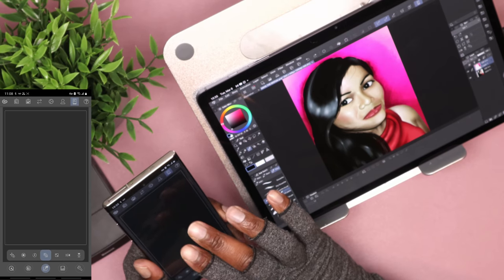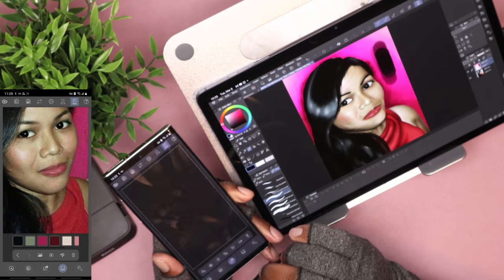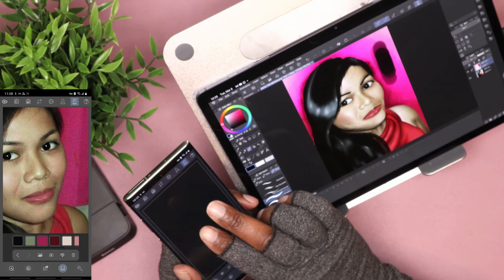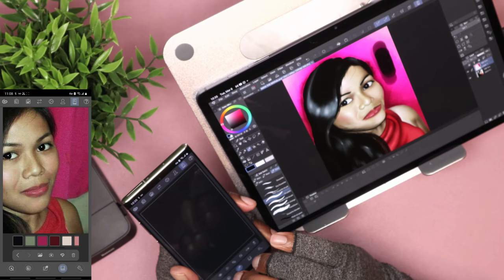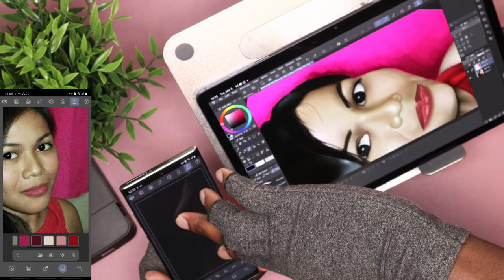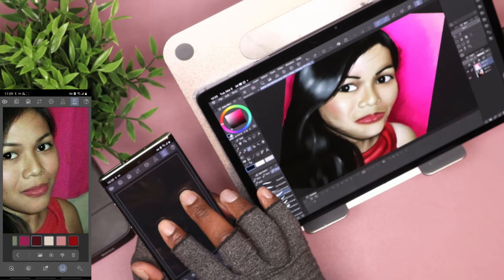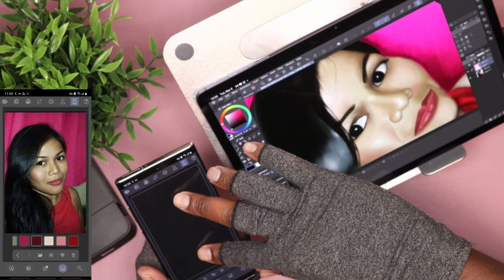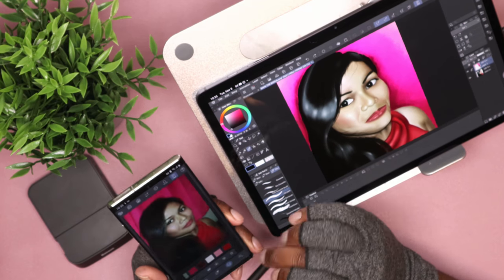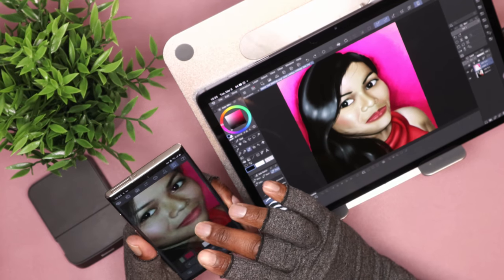The next mode — which I think I like the most — works like a reference viewer. Whatever you're drawing, you can pull up a picture of it right on your phone. You can zoom in and out and draw from that reference. It also gives you a small color palette extracted from that photo, so you can just click on those colors and it'll automatically switch the brush color. I think that's very cool and very time-saving.